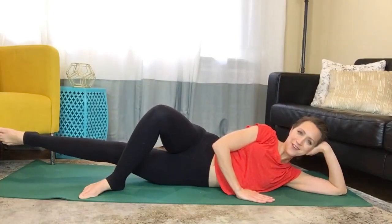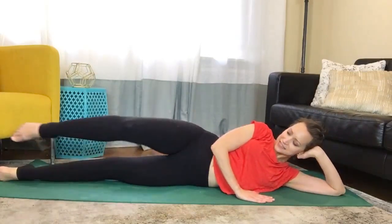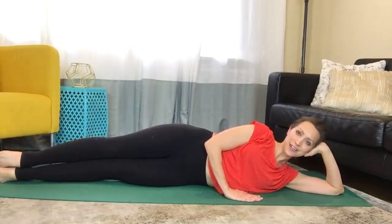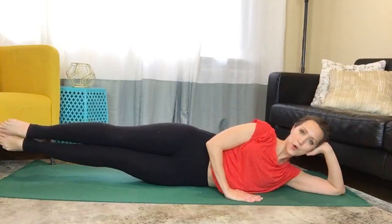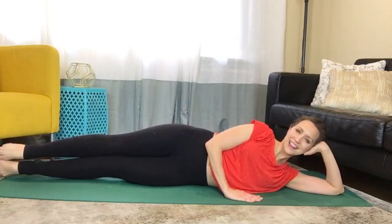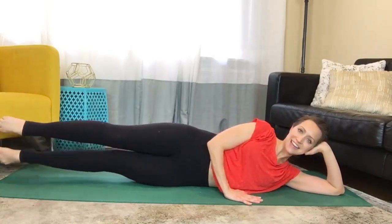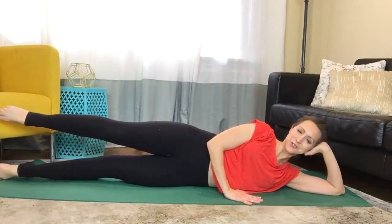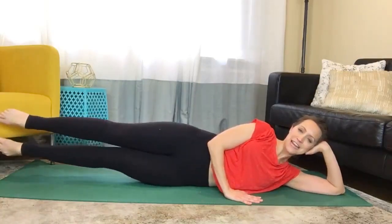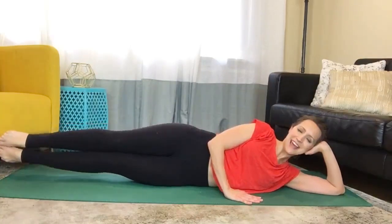Hold it up for five, four, three, two, one. Stack your legs parallel, lift up and lower, squeezing the legs together. Last time — lift up and hold, and lower leg up for ten, nine, eight, seven, six, five, four, three, two. Lift up and hold, two, three, and lower. Awesome work.